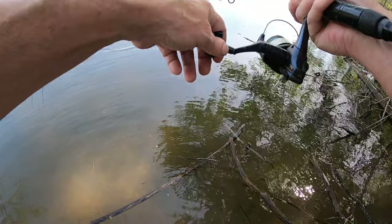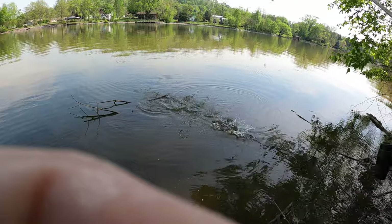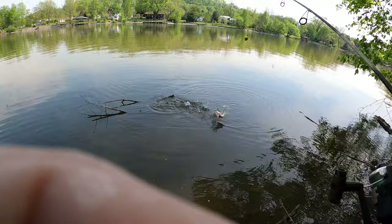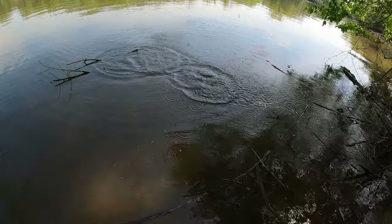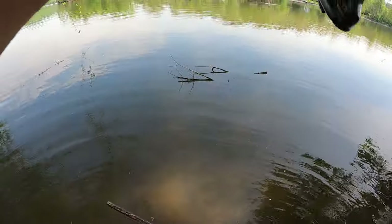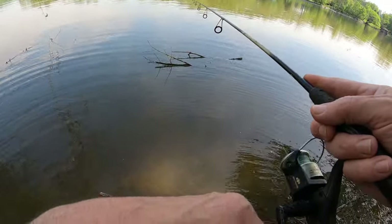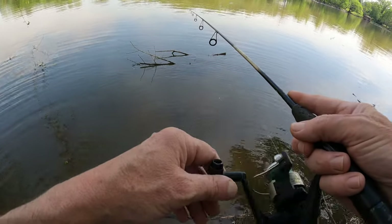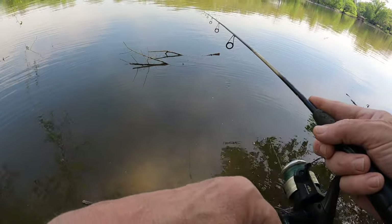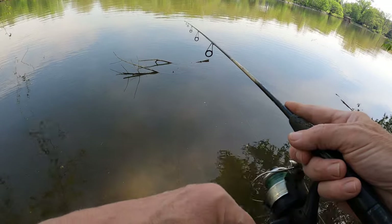Got one right here — we got a crappie! It came off right there, darn it. That aggravates the heck out of me, but that looked like a big black male crappie — either a white or black crappie, real dark — so he was in there trying to spawn. Really pretty close; that's a good sign.